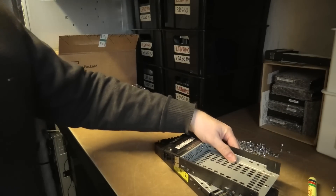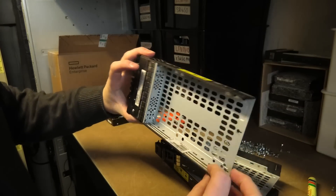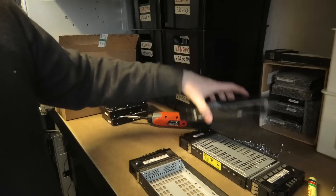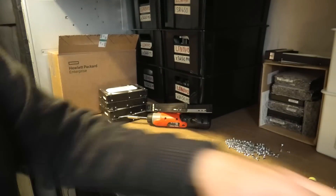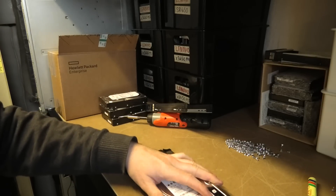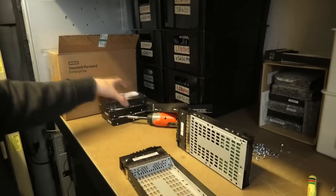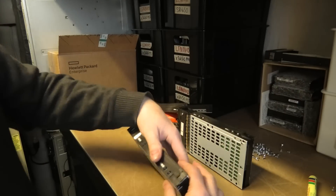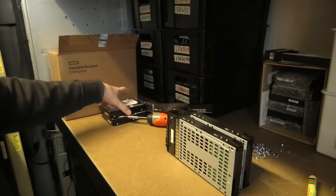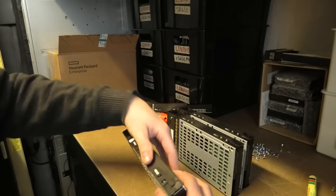I don't like those HP trays that much actually — I like the IBM ones better. They don't fall apart. I'm not sure why that metal piece is in the HP trays, so I haven't left it out. This is a lot of work, and it's not the first time these drives have been shuffled — they actually came out of these IBM trays, I put them in the HP ones, and now they're going back.